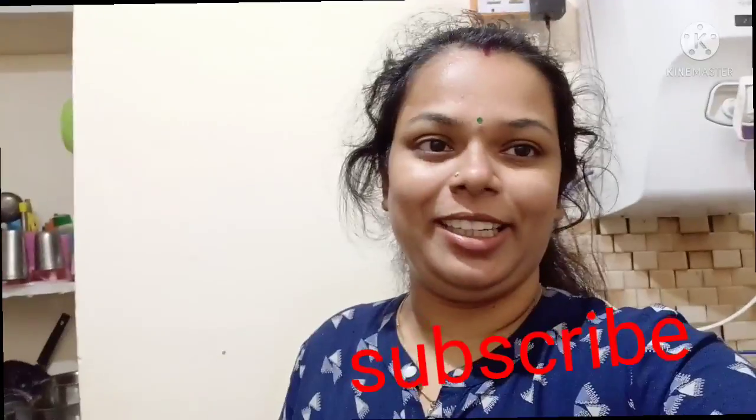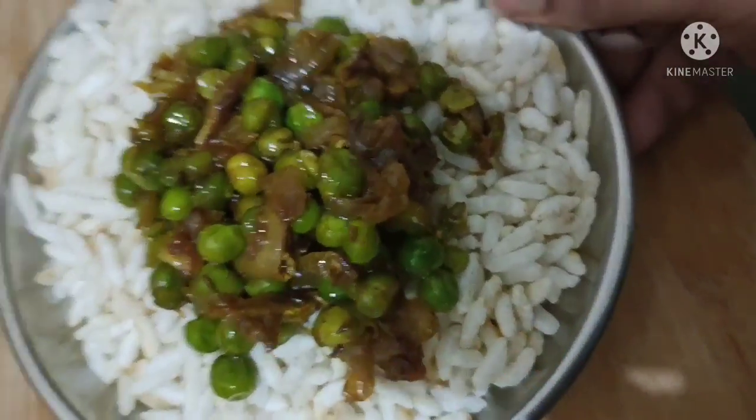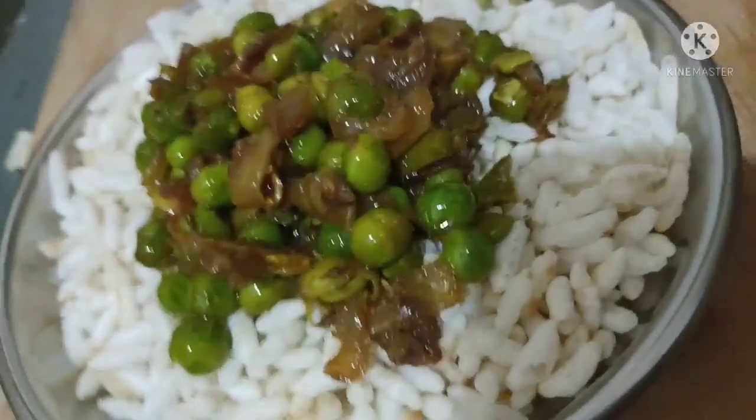How many of you have tried Gugni Urli? If you have tried both Gugni and Mumra, comment and tell me about it. If you liked the video, please like, share, and subscribe. Thank you.